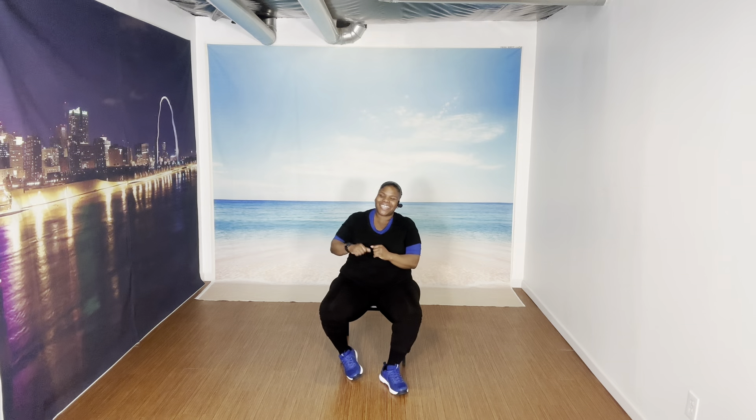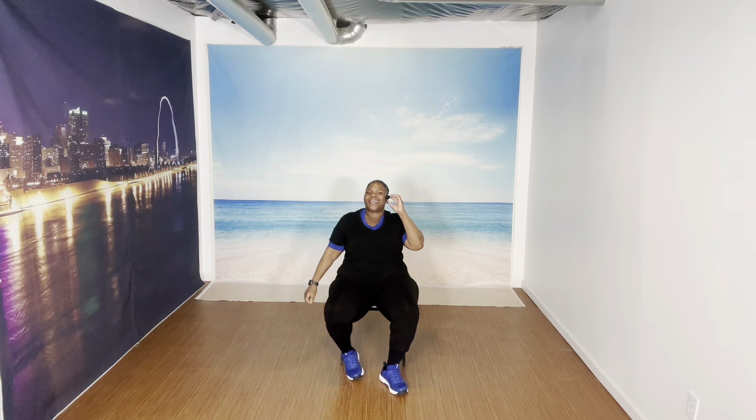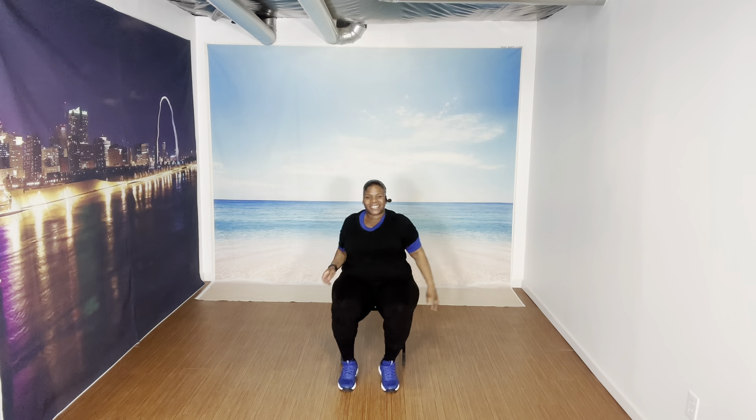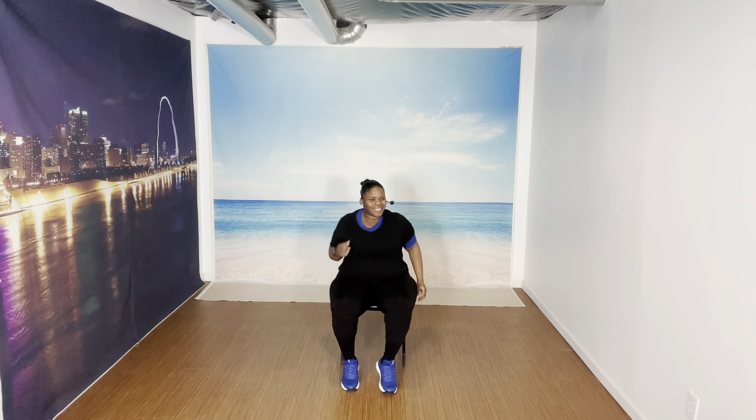What's up y'all, come on and join me in this workout — this chair workout y'all, let's get it. March it out. March. Keep marching.